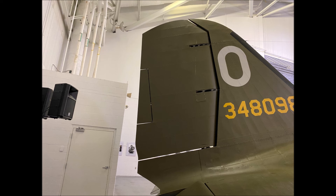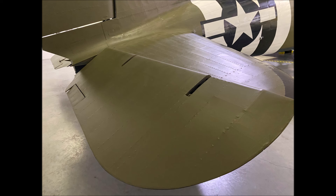The rudder on a DC-3 is fairly large. Note how the elevators protrude above the surface of the horizontal stabilizers on the tail.